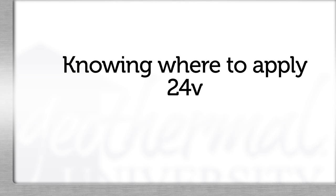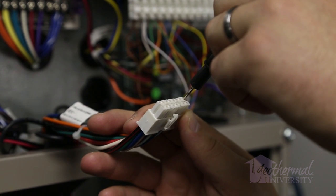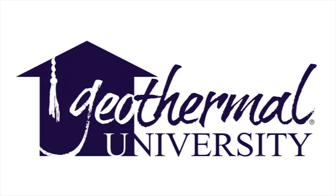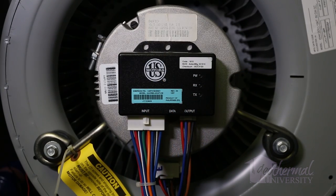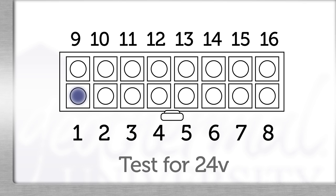Knowing where to apply 24 volts on the harness module is an important diagnostic test. By applying 24 volts on different pins, blower speed changes can be observed. In this example, we simply verify 24 volts to the motor via pin 15, the G terminal. Geothermal University has a technical handout on its website you can print showing the pin designations. If we have low voltage power from the ECM board through the harness to the motor on the G circuit, pin 15, the electronics may have failed. You may wish to verify 24 volts between pin 1, common, and pin 12, R, incoming power.